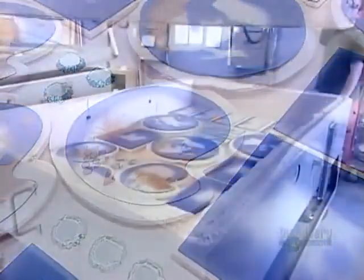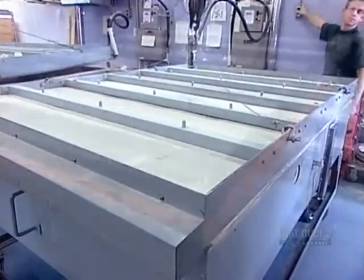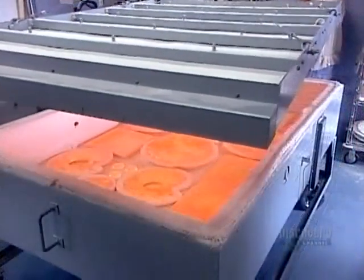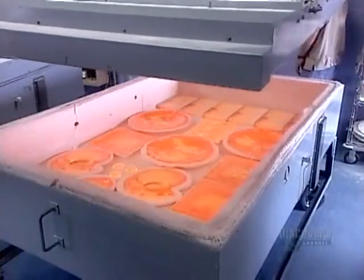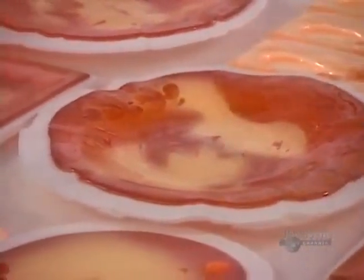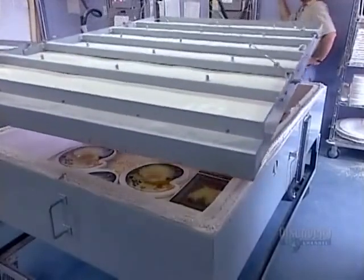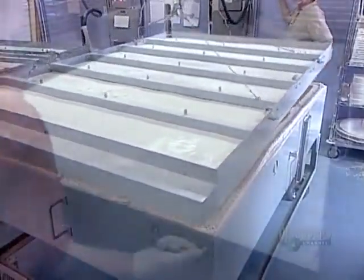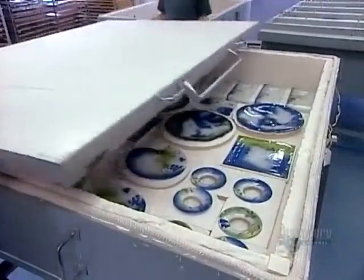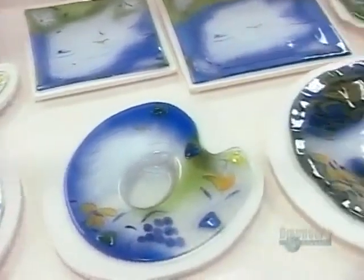It takes an hour and a half for the kiln temperature to climb to a scorching 843 degrees Celsius. At peak temperature, they open up briefly to make sure that everything is progressing well. The glass at this phase should be the consistency of maple taffy and glowing bright red. If it is, they can close the kiln and begin the cooling phase. Six hours later, the glass pieces have hardened into the shape and texture of their respective molds.